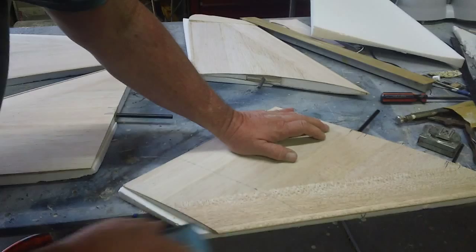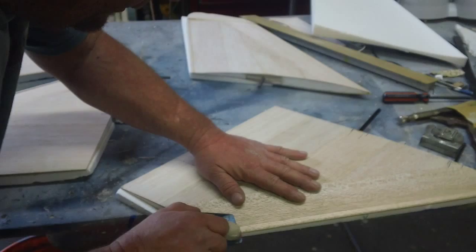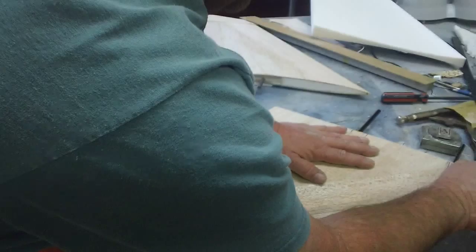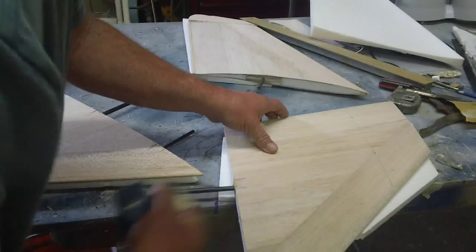I'm going to use my plane. I'd rather use a plane any day than sand where I can. It helps keep it straighter and you don't have all the big dust. Beautiful — a couple of swipes and them dudes are done. Nice and straight.